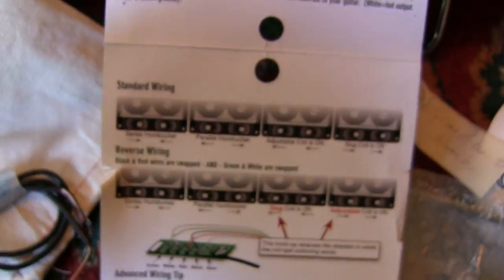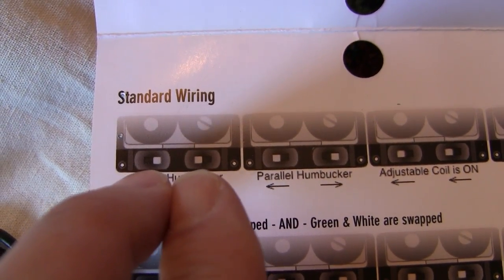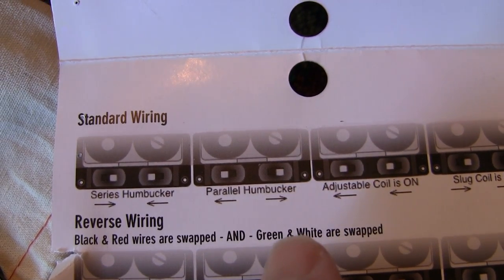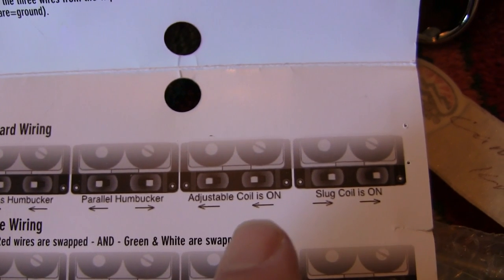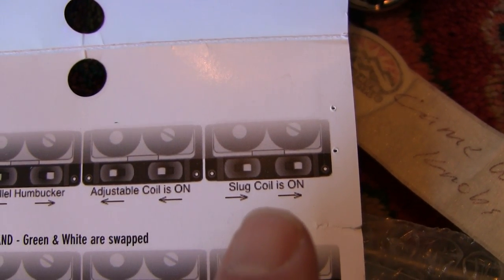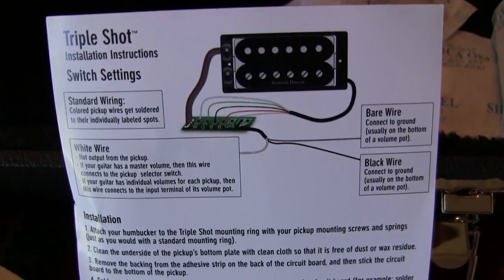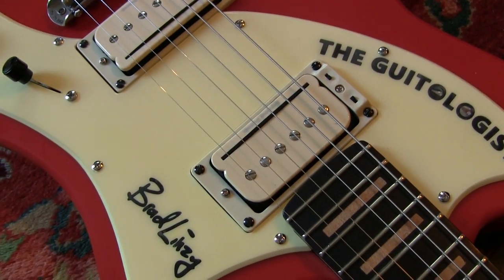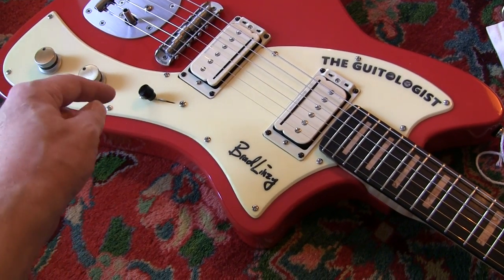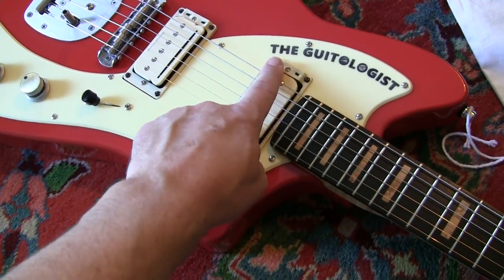You've got a couple different ways to wire these. If you wire them the standard way and switch both inward you get a series humbucker; switch them out you get a parallel humbucker. The adjustable coil is on and the slug coil is on — if you switch both that way. You can also use those rings with standard humbuckers to put your coils in any configuration, having switches up here instead of push-pull switches on knobs or toggle switches, which might be preferable to some people. I'm really looking forward to testing this on some amps — some vintage amps.